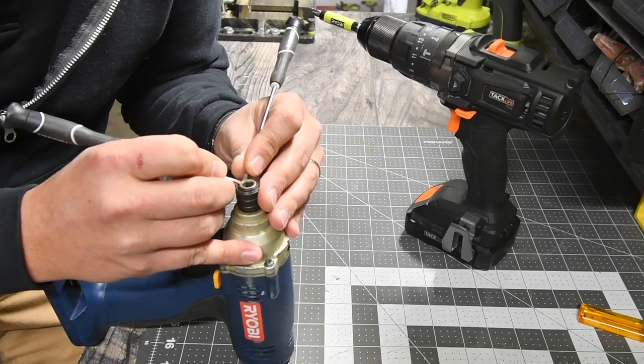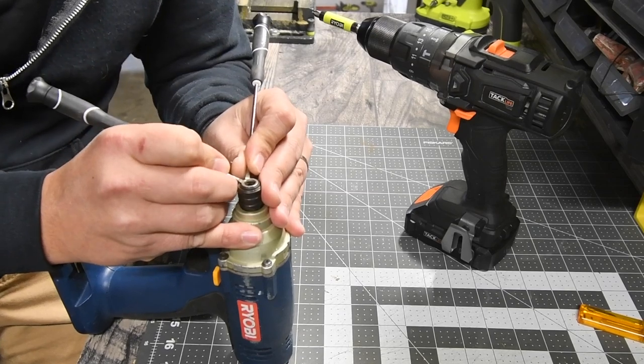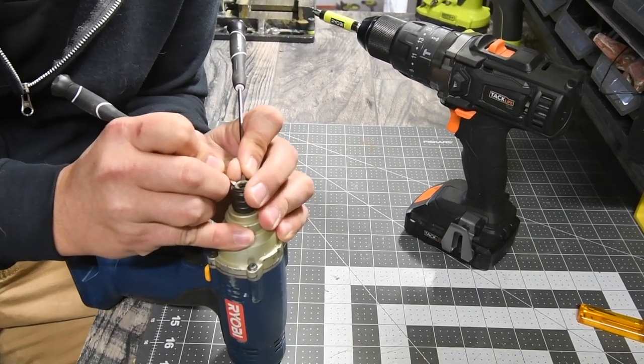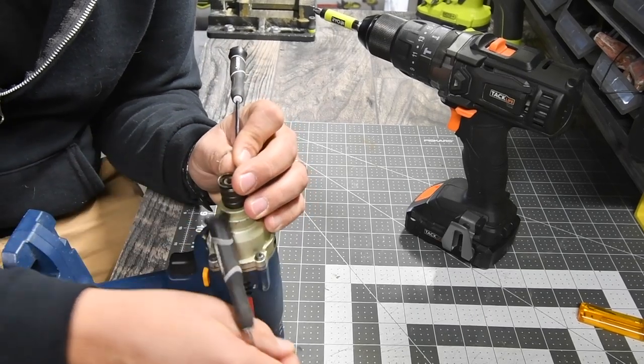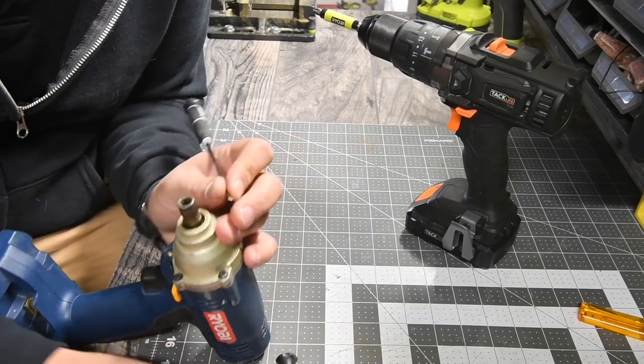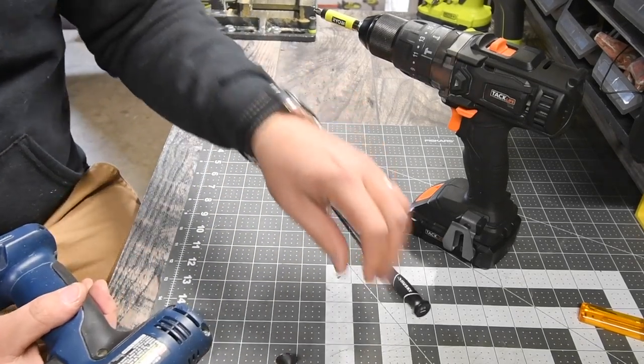Take two thin flathead screwdrivers and just spread the clamp apart — and there we go, it is done. Easiest way. Three components right there.